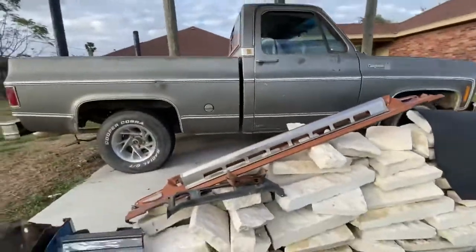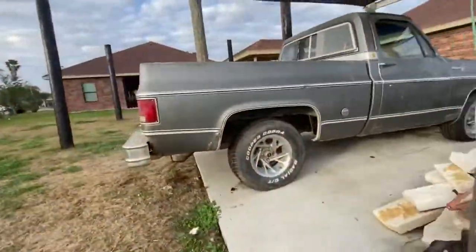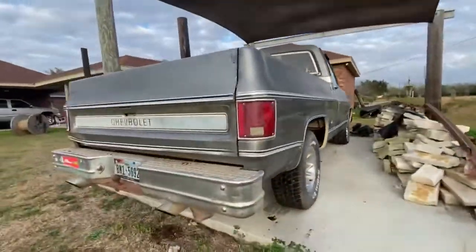We're trying to build this truck — it runs, and it turns on good.